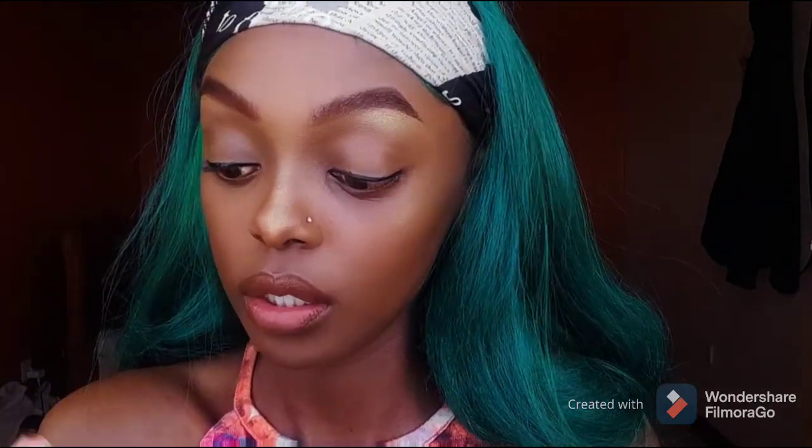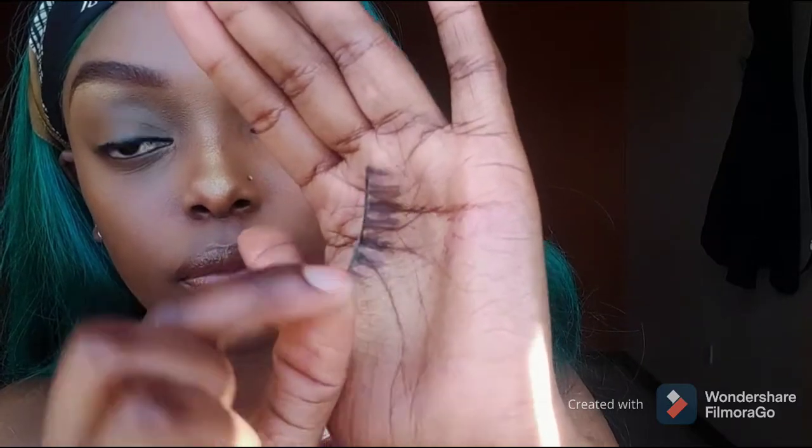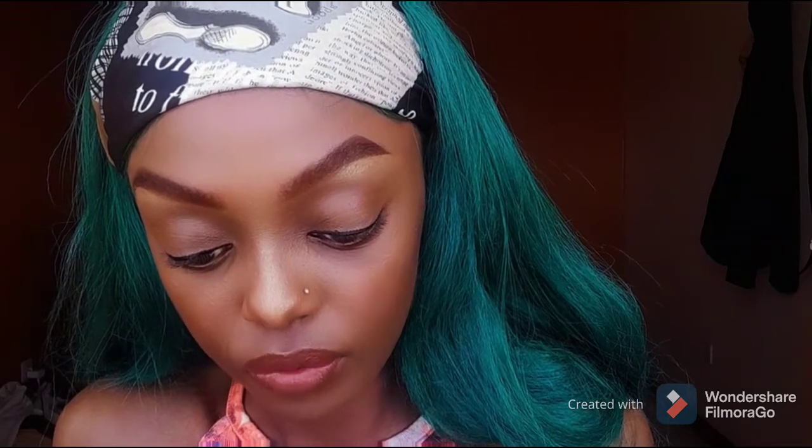As you wait for your eyeliner to dry, you're gonna remove one of your lashes — don't remove it like it's peeling from the end. Look at the detail on these lashes, they're so pretty. Then I'm gonna open the lash glue — mine is a bit messy, this is what happens when you leave your lash glue to clog. I'm gonna put some of the glue on the strip lash.